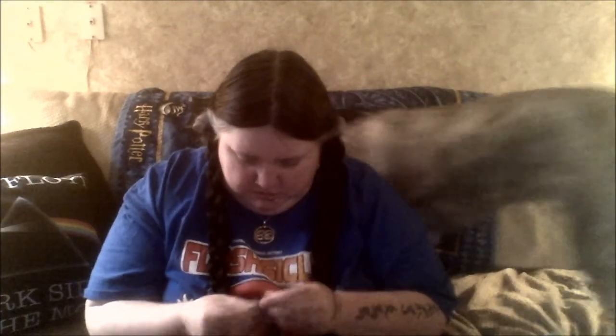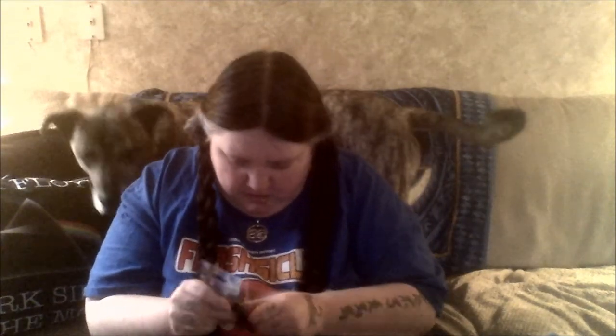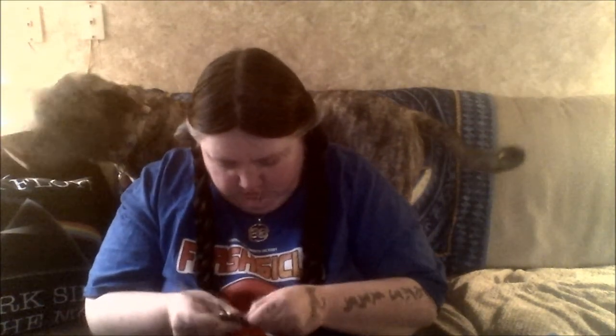I know right where this guy is going — on my fridge. Guardians of the Galaxy magnet. Let me take them out and show them a little better. I love these bags that you can reseal. That's the magnet — it's so cute!